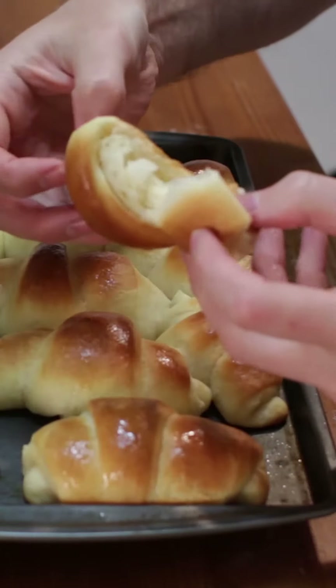Let cool, then serve. Enjoy! Find the recipe on my website, inthekitchenwithmat.com.